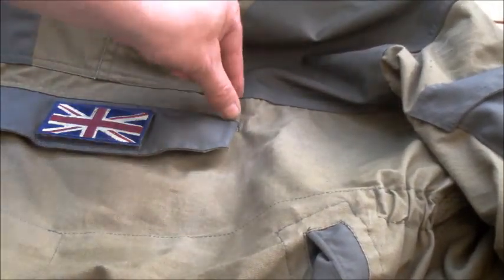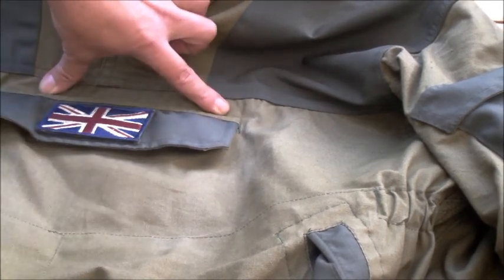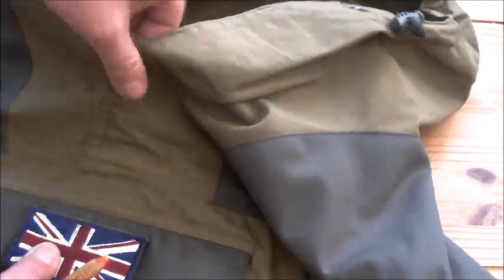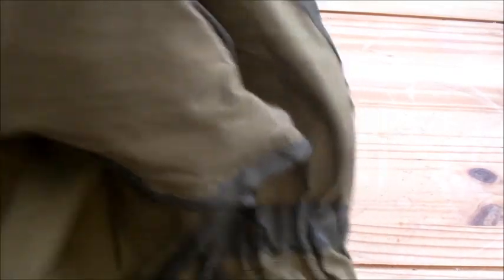The only thing I've thought to do is a bit of velcro across there, just so I've got a name tag. And that's easy enough done because you can get that underneath your machine and just sew up and down there. I may do that in the future. But that's the jacket, ladies and gents — at this point it doesn't need anything else doing to it.